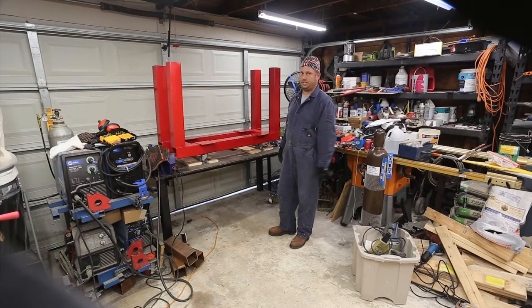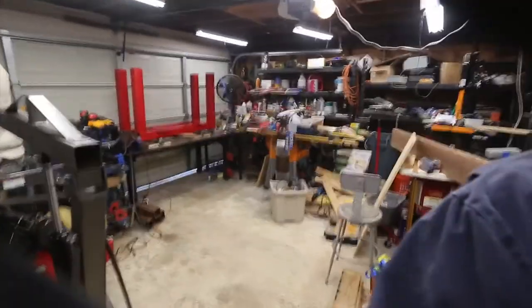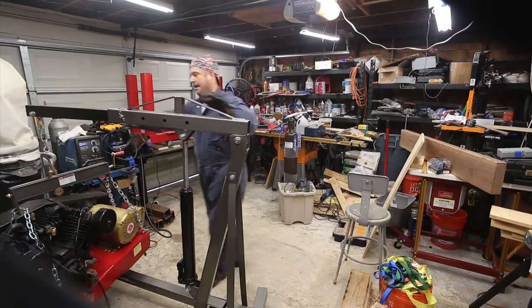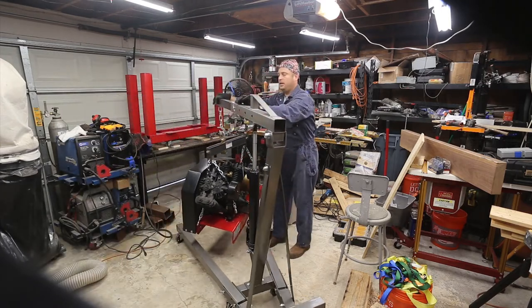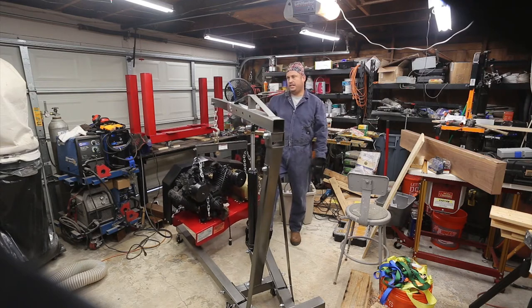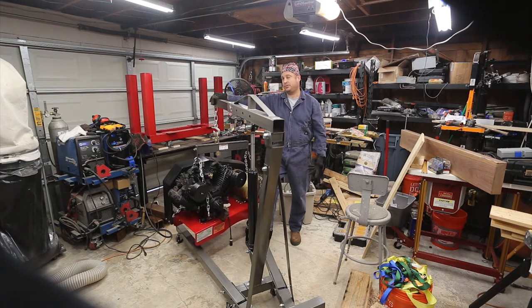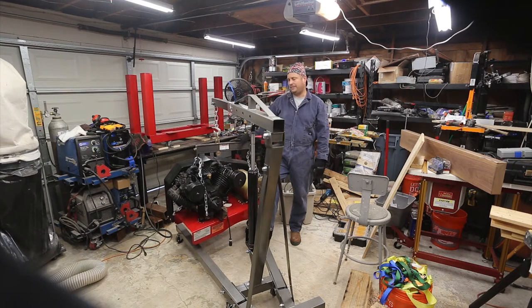I'm going to move my camera back to give myself some space. For those of you that watch a lot of my videos, I did a review on this one-ton Harbor Freight shop crane — what the rest of us call an engine hoist — and it does a great job of picking these up. These are about 433 pounds apiece, as best as I've calculated.